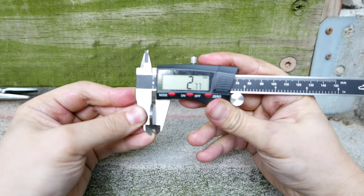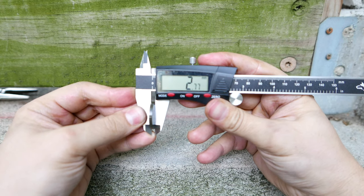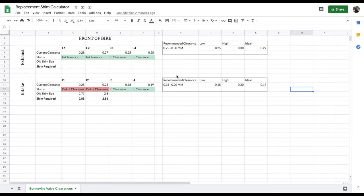In order to calculate the size of the new shim that you need to purchase, I put together a Google Sheet that is linked in the description that you can make a copy of and use the formulas. Once you have the sheet open, you can enter in the current clearances of your valves and shims, and then enter in the old shim size in order for the formula to tell you the size of the shim that you need to purchase.